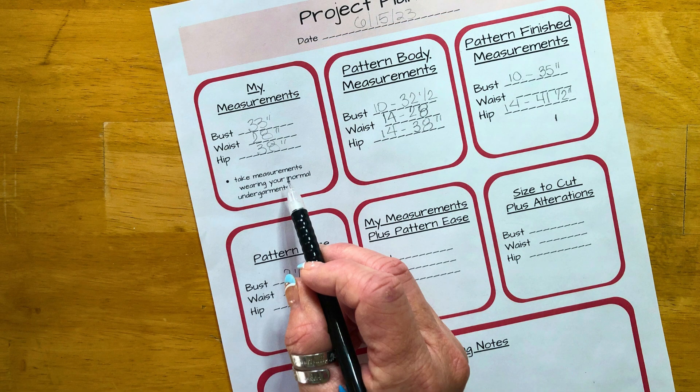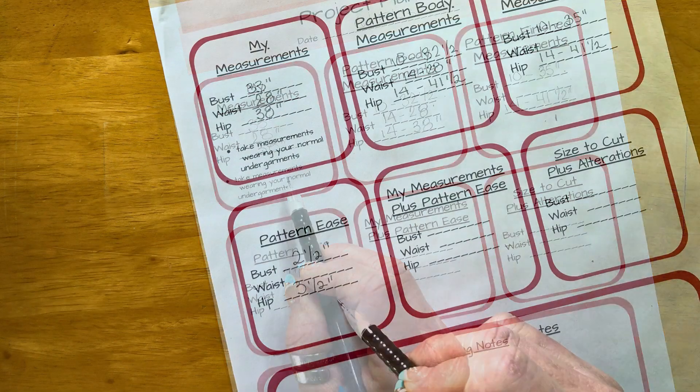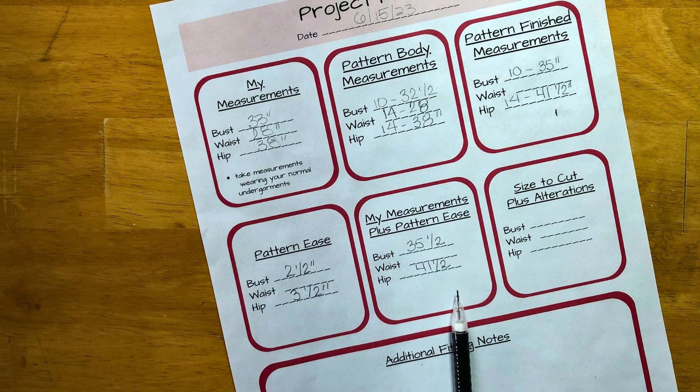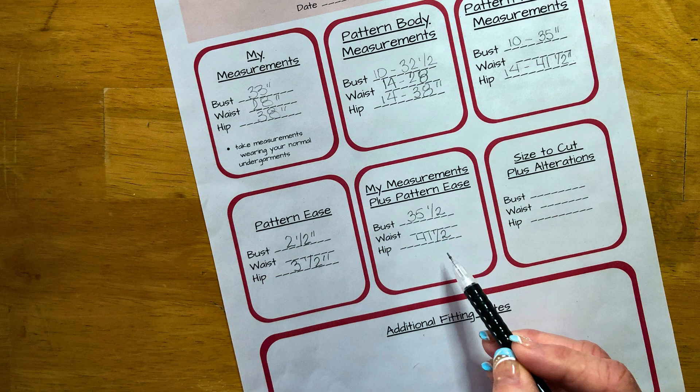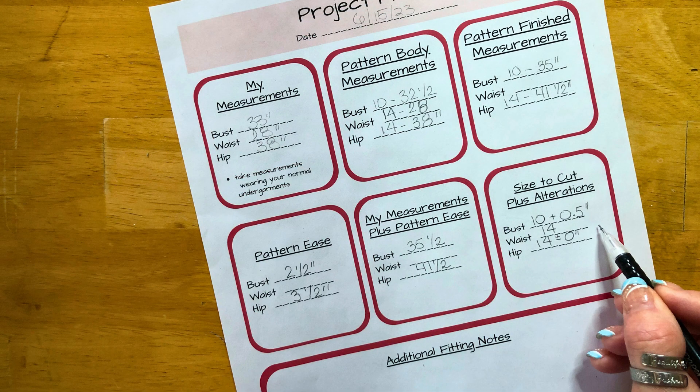Now we're almost finished. Next, add your measurements to the pattern ease to get measurements plus pattern ease. The final step is to determine what size pattern you'll need. Compare pattern finished measurements to the measurements plus pattern ease to determine size and if you need to make any alterations. My measurement plus pattern ease for my bust is 35 and a half inches. The pattern finished measurement for size 10 is 35, which means I'll use a size 10 for the bodice. Because the pattern provides two and a half inches of ease, I'm not going to make adjustments for the half inch difference.